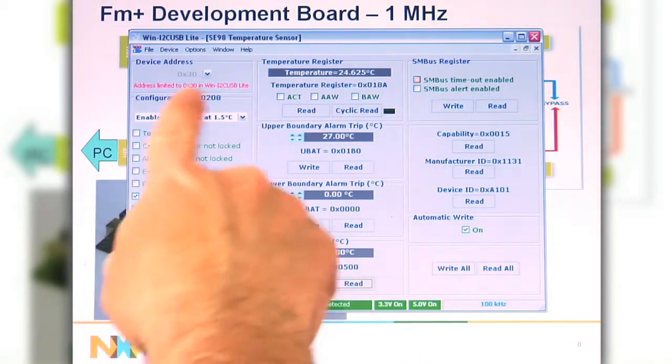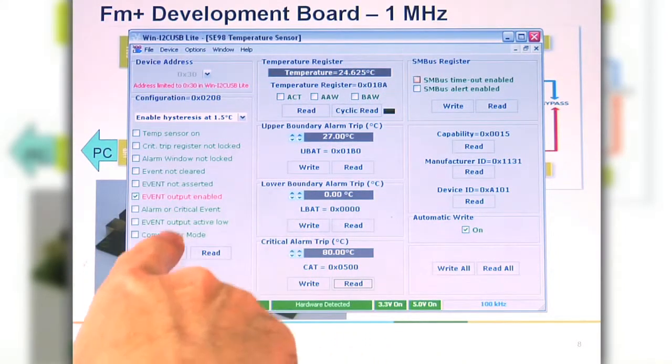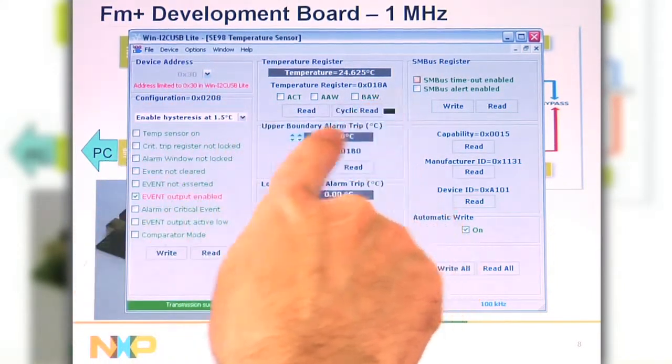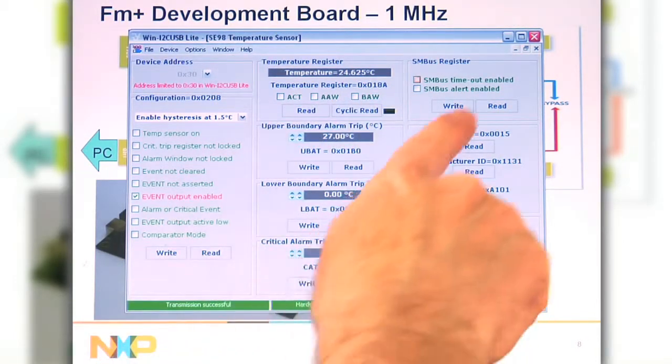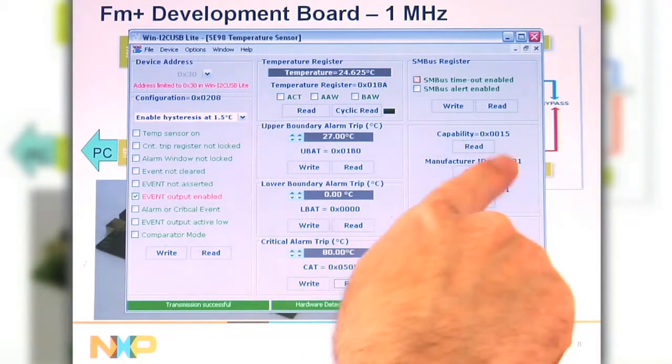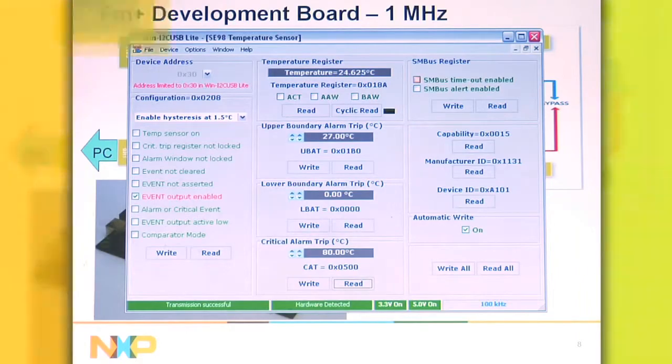There will be a GUI interface showing the temp sensor operation, all the different features for the device, the different addresses, the three different windows — upper, lower, and critical alarm window — and then you can read the actual temperature, set the SM bus, and read about the device. This would help customers use our devices. Thank you.